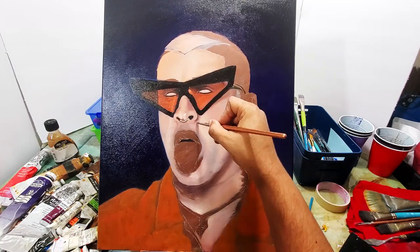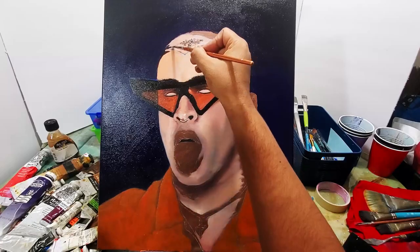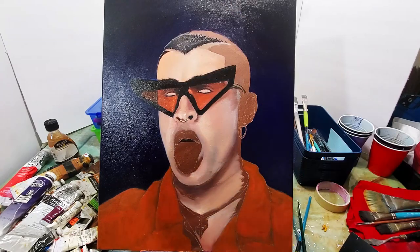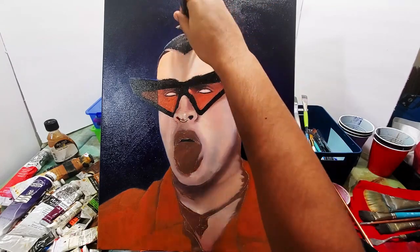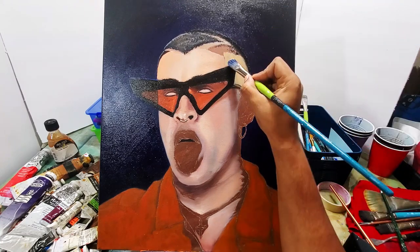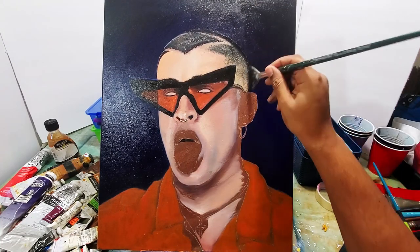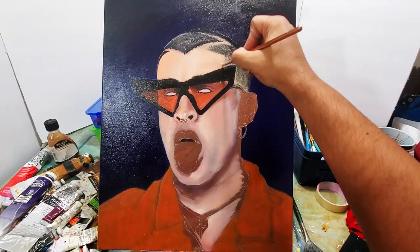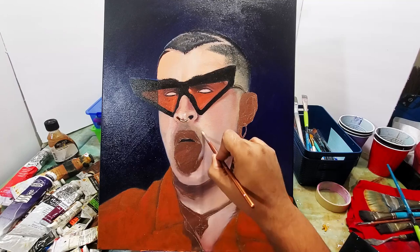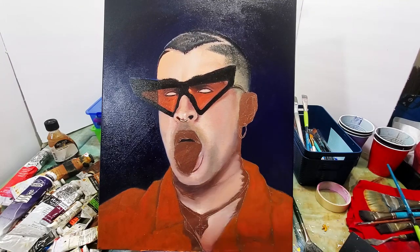Now I'm working up the details on the nose and working on his hair. For his hair I brought in a fan brush so I could get all those random lines for his haircut. He has a fade, so I let that fade kind of blend into his skin tone.